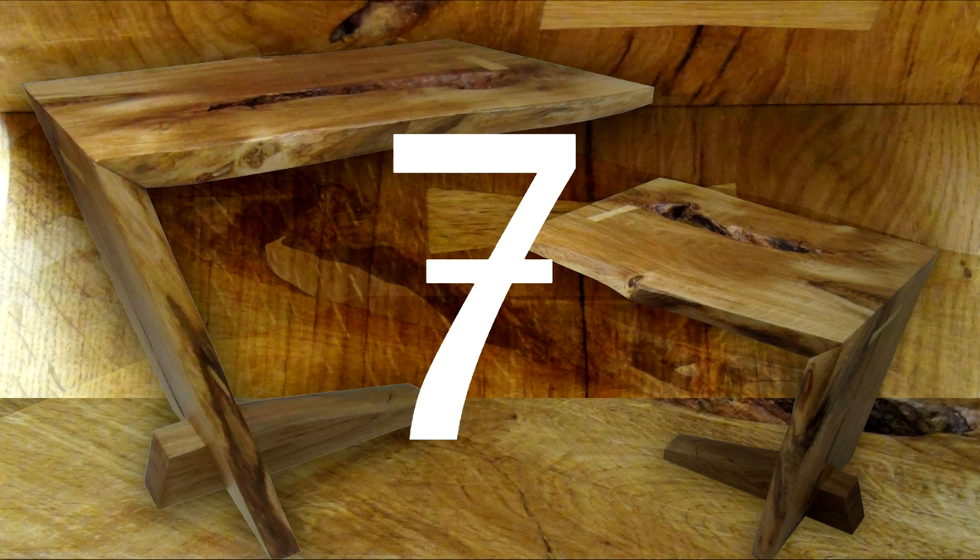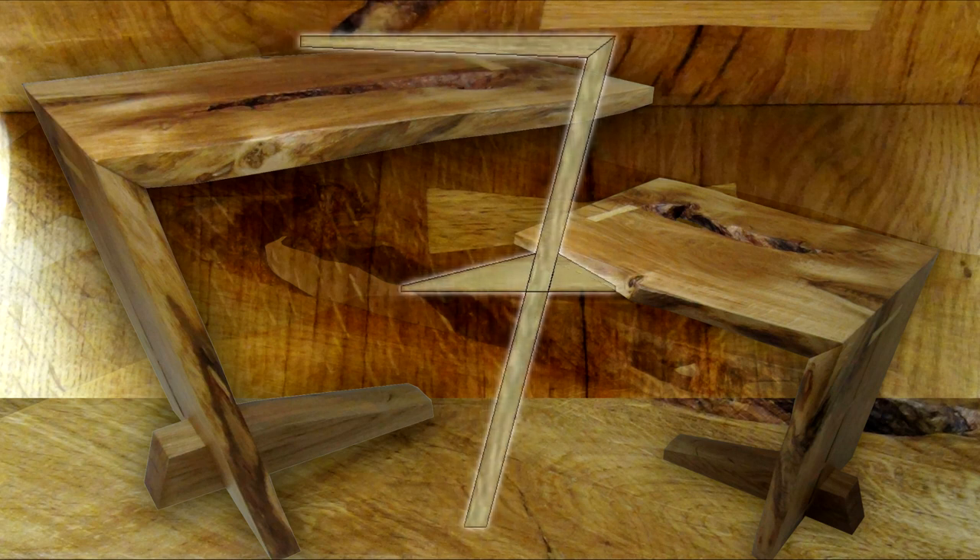It's hard to explain how the design process plays out in my head, but one day I was just thinking about a new table design and the figure seven kept coming into my head. I thought, how can I turn the figure seven into a table that's not going to fall over?